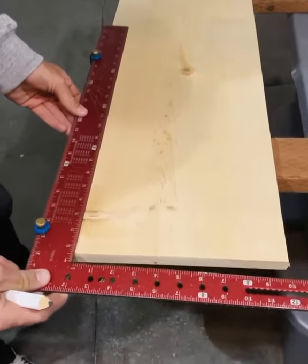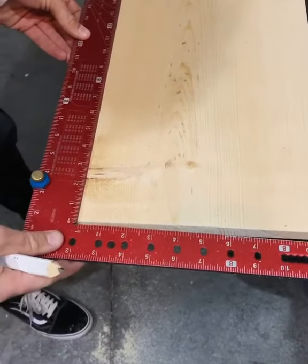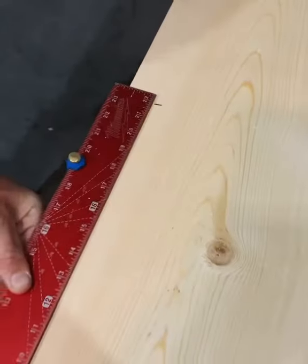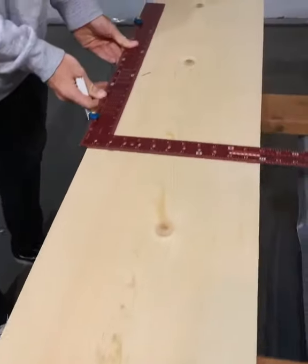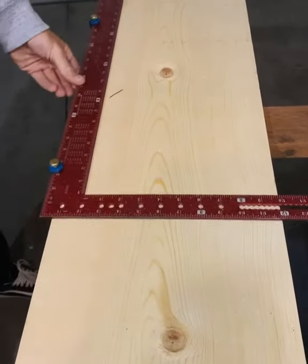On this one in particular I'm gonna be measuring out 22 inches, so I line up zero here with the edge of my material, come over, mark out to 22, slide down, and strike. Looks pretty slick.